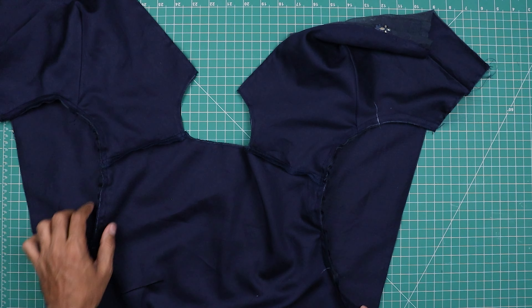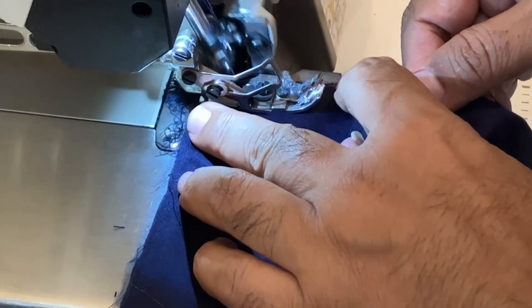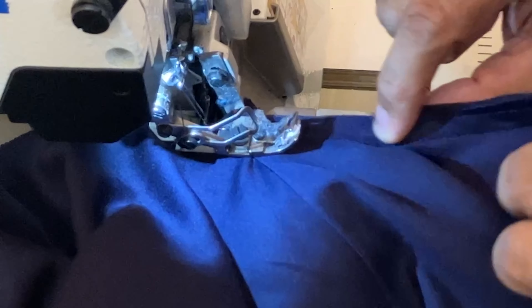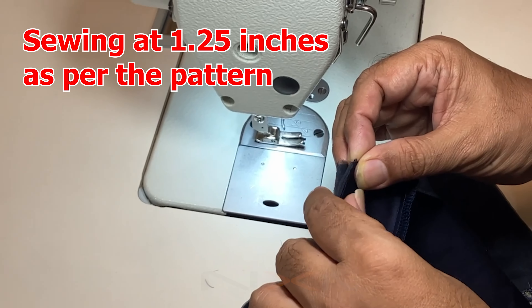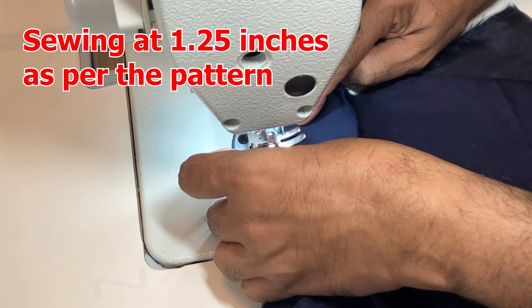I have stitched here at 1 cm. Now we will overlock the edges on both shoulders. We have done the overlocking on both shoulders.